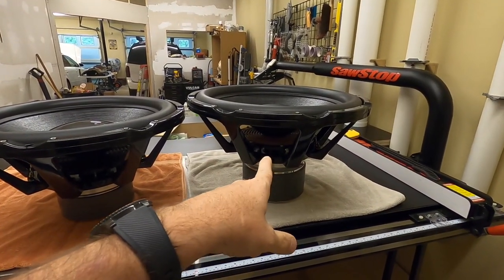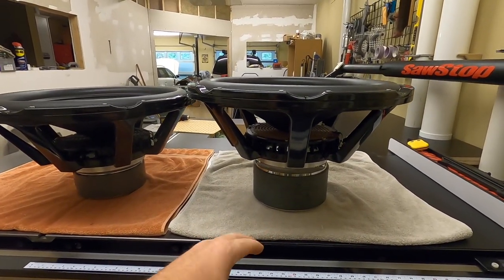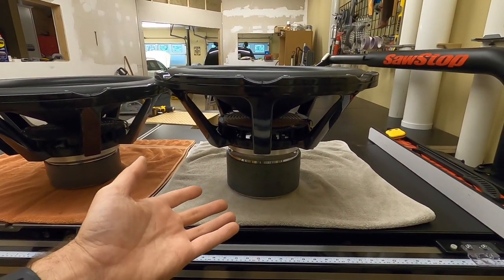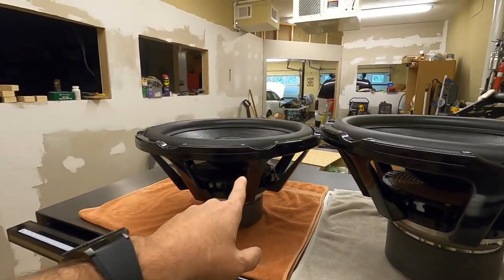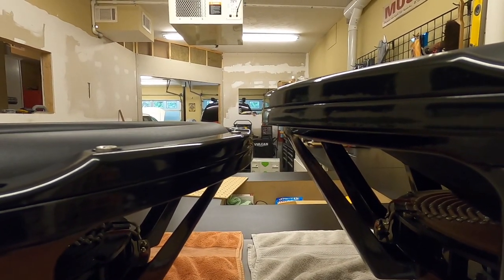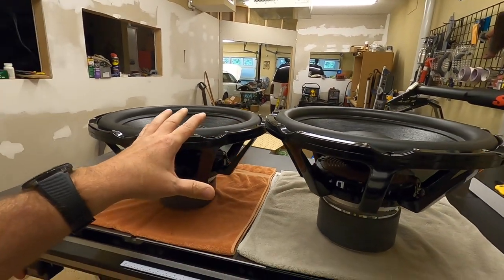When I posted pictures of the HST-24 in the car and you guys saw the motor hanging down, there was a lot of concern about damage, getting wet, not clearing, and it hanging so low. Well, that's not an issue because this is the set we're using. There's an inch and three-quarter difference in mounting depth between the two subs, so we're good on clearance under the car.